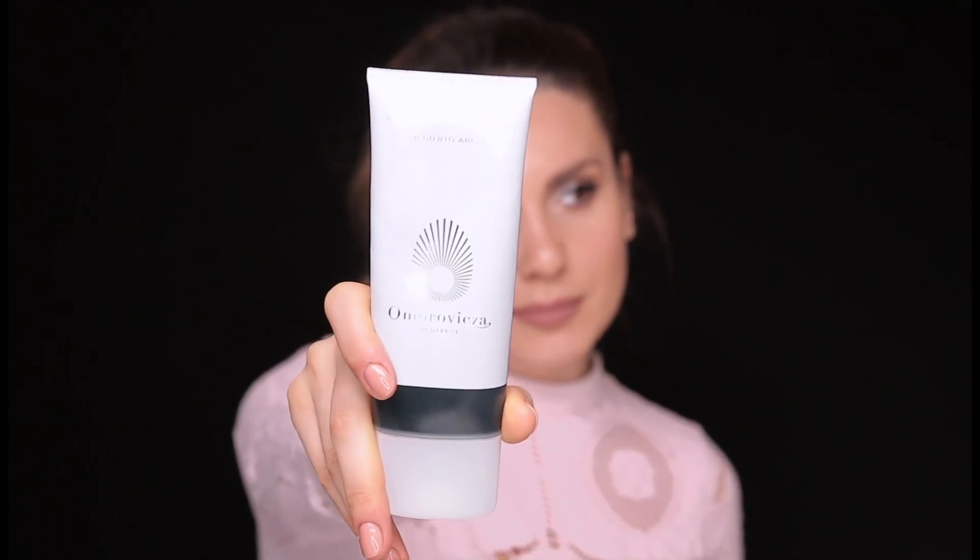Moving on to the only scrub that I use — this one from Omorovicza. It is so fine. I use it on wet skin and massage it in. I use it about once a week.